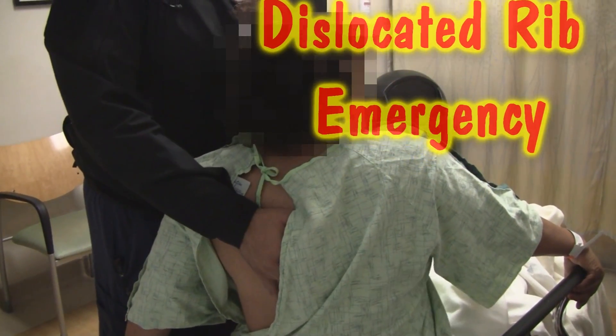To evaluate the ribs, you can palpate the ribs anteriorly and posteriorly.